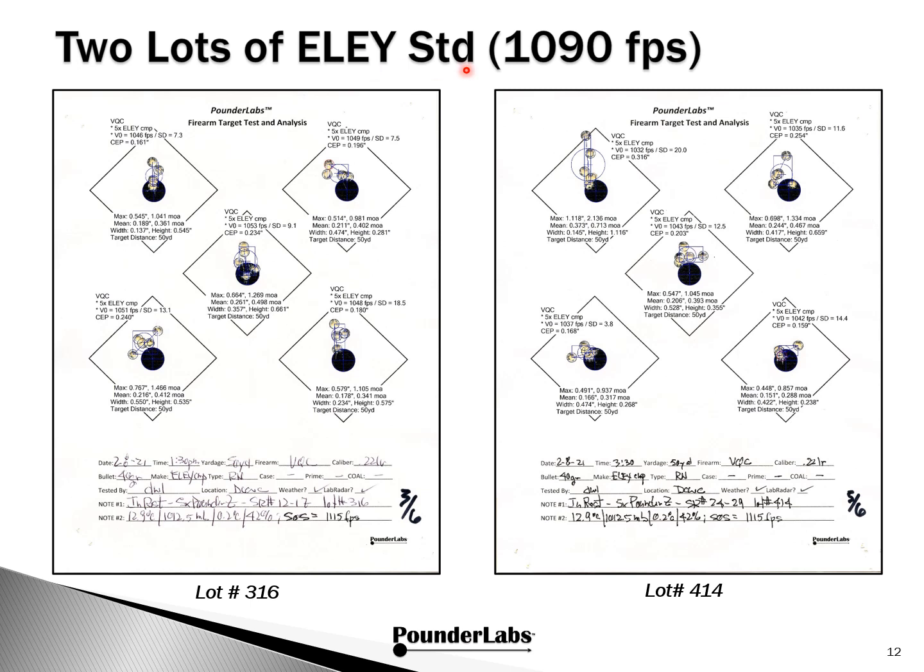Here are the target workups for the two Eley Standard Velocity lots at 50 yards. We wanted to show that we're not seeing any profound stringing, suggesting we got pretty good bedding. Most of these standard deviations are low double-digit or single-digit, though one is 20. We've got what could potentially be an outlier, but we want to include these in our statistics because this is what we might be seeing in a match — we want to be realistic about evaluating our ammunition properly.